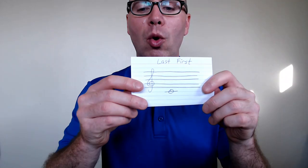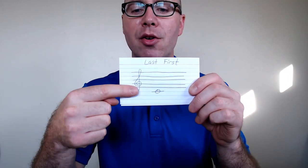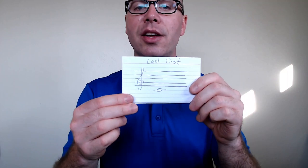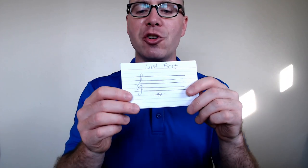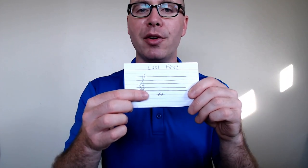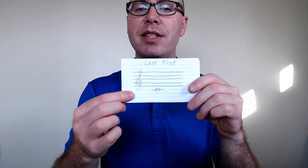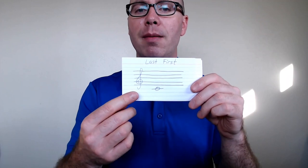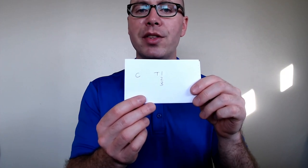I would encourage you to use note cards or whatever you have handy at home so that you can practice these with somebody. All they have to do is hold the flash card up so that you see the note, and it's your job to say the note name and the fingering — they can tell you whether you're right or not. For example, do you remember what this note is on the ledger line below the staff? It's the note C. You would say C and then say the fingering: thumb, one, two, three. Then you'd turn it over and see if you're right.